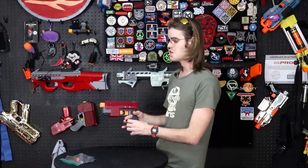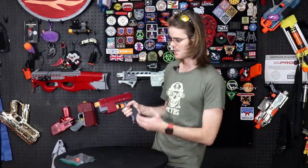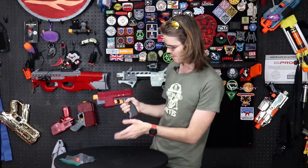This is the same guy who developed the Saver that you guys can admire on my wall over here, as well as the Hummingbird, which I am such a huge fan of that I had to license it for nextlevelnerf.com. This is a handsome, handsome blaster.